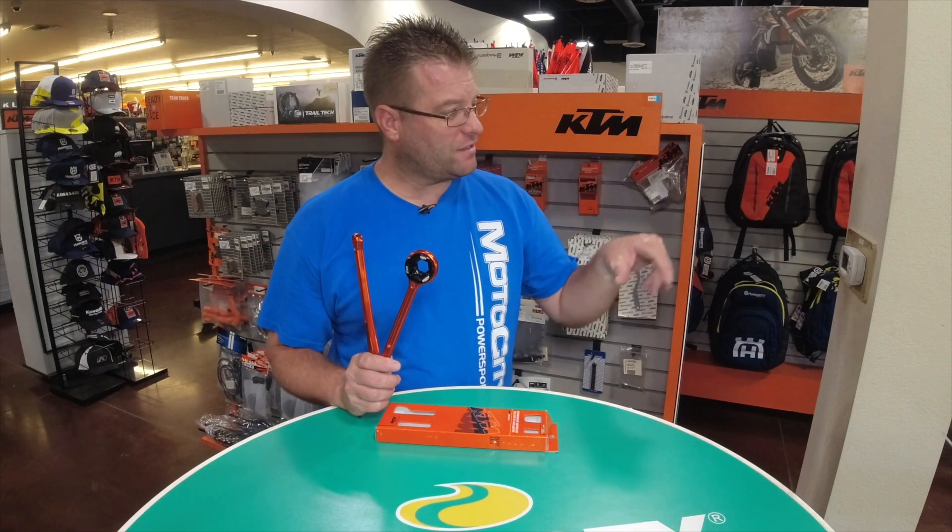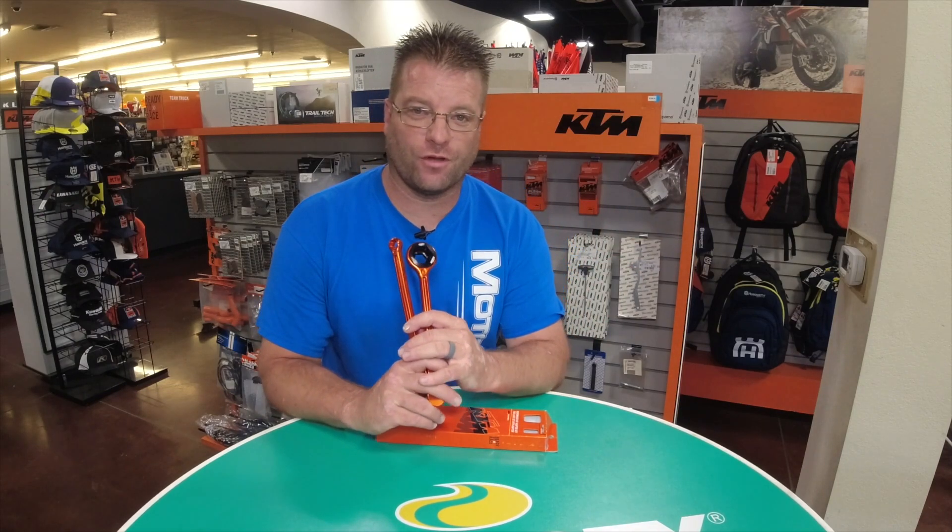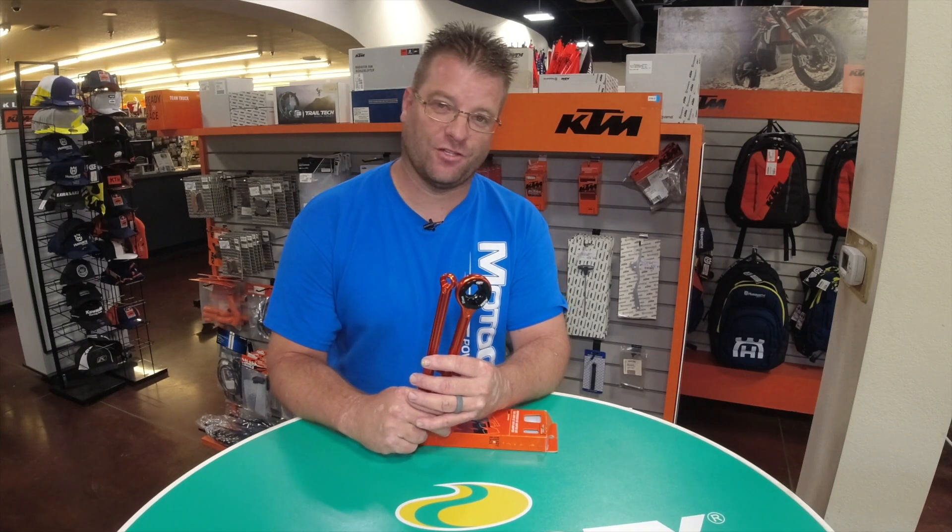Now let's take these tools out onto the sales floor and I'll show you how they work in real life on real adventure and dirt motorcycles from KTM. Let's get to it.